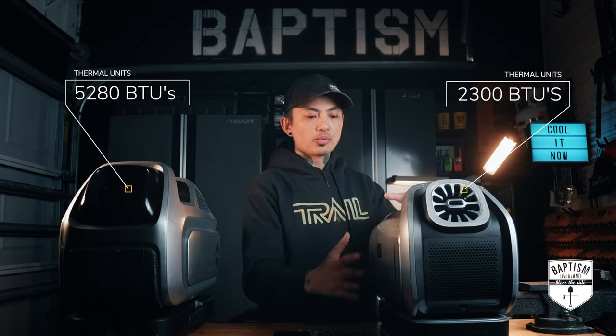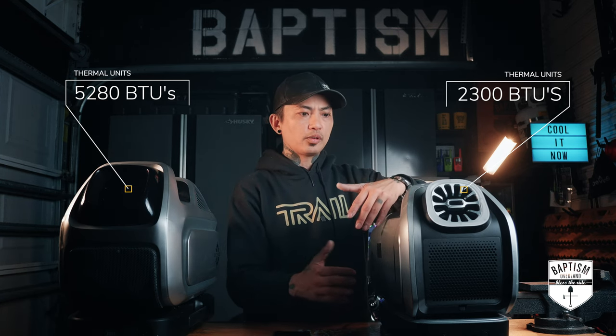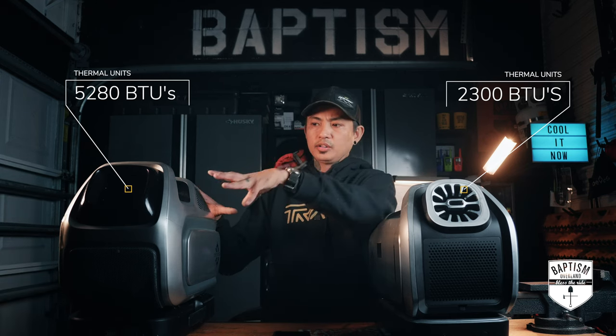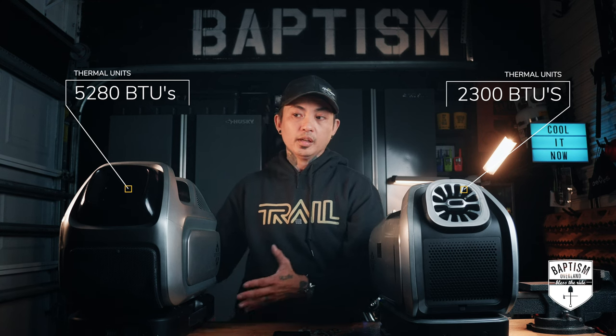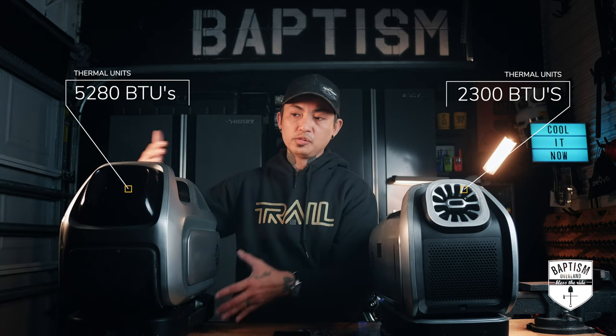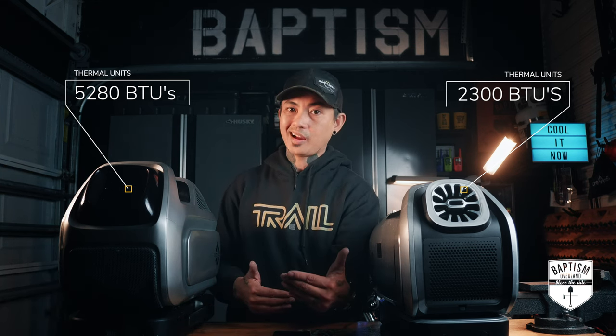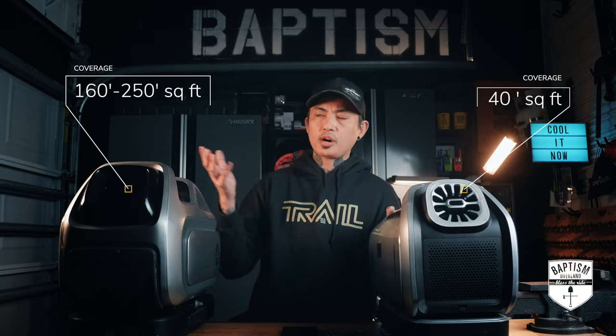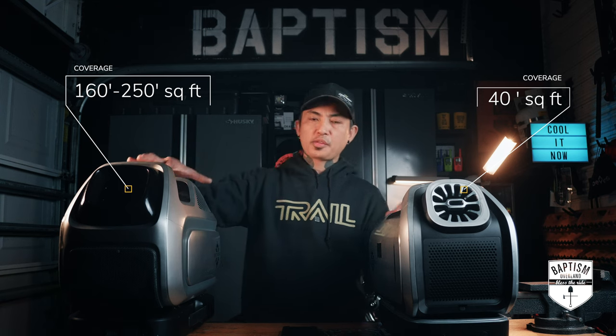On the Mark II you can run it up to about six hours on one battery — that's the longest I've gotten on a medium setting, not rocket mode. And they're saying on the Mark III you're also going to get about six hours off the battery. So I'm assuming they must have increased the battery capacity to account for the higher BTUs while still giving you the same runtime. As far as coverage, the Mark II covers about 40 square feet — more than enough for a rooftop tent — but the Mark III covers 160 to 250 square feet.